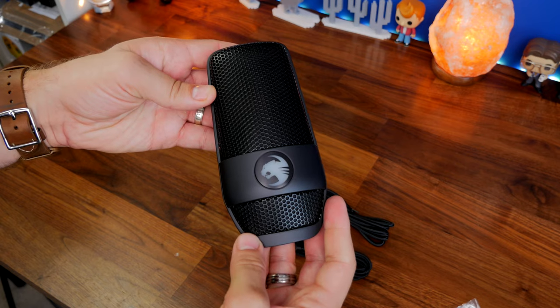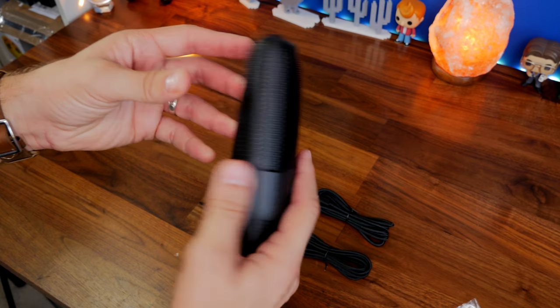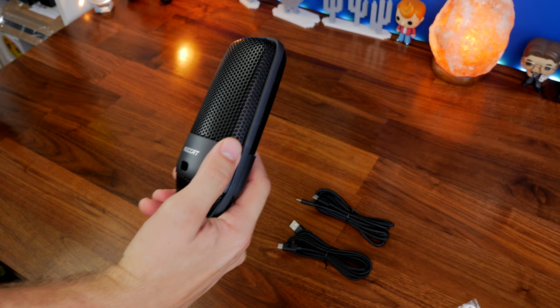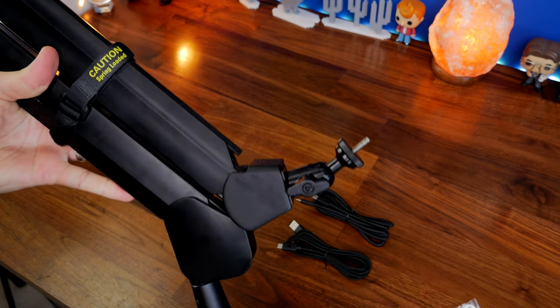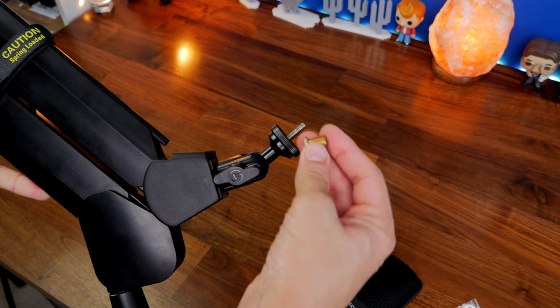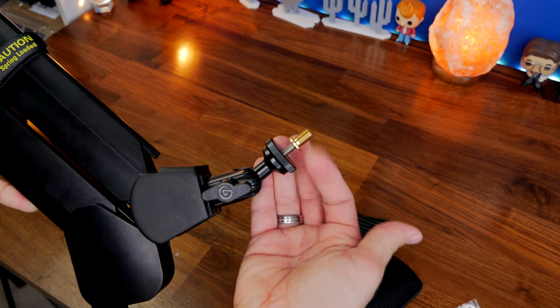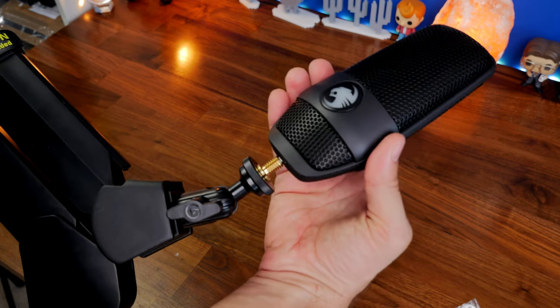Sadly the Roccat Torch, although it has a 3.5mm connection, doesn't support mic monitoring, so you can't hear yourself through it, which is a bit of an odd oversight. It is easily mountable on a boom arm — you take the top bit off, attach it using a simple adapter that's included with the mic arm, and then you can screw the Torch into it. I'm using Elgato's Wave mic arm here but it works on a number of different boom arms.